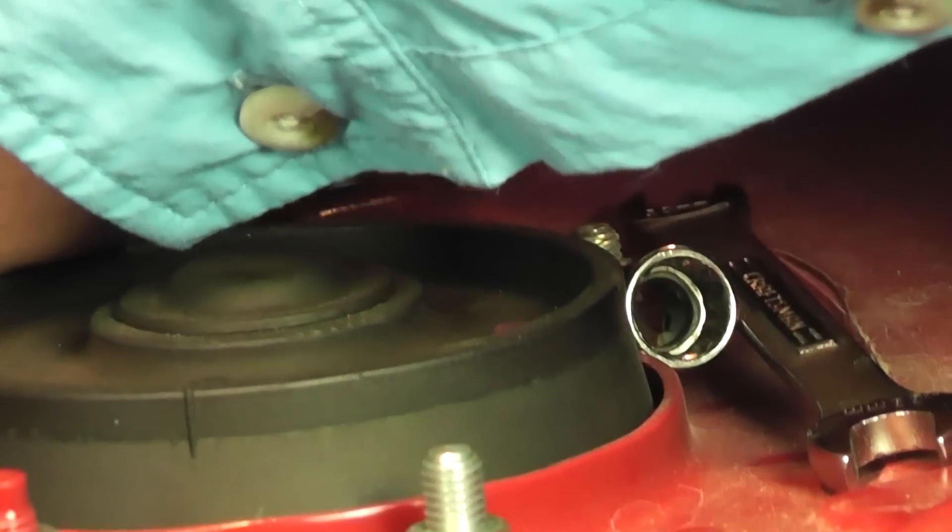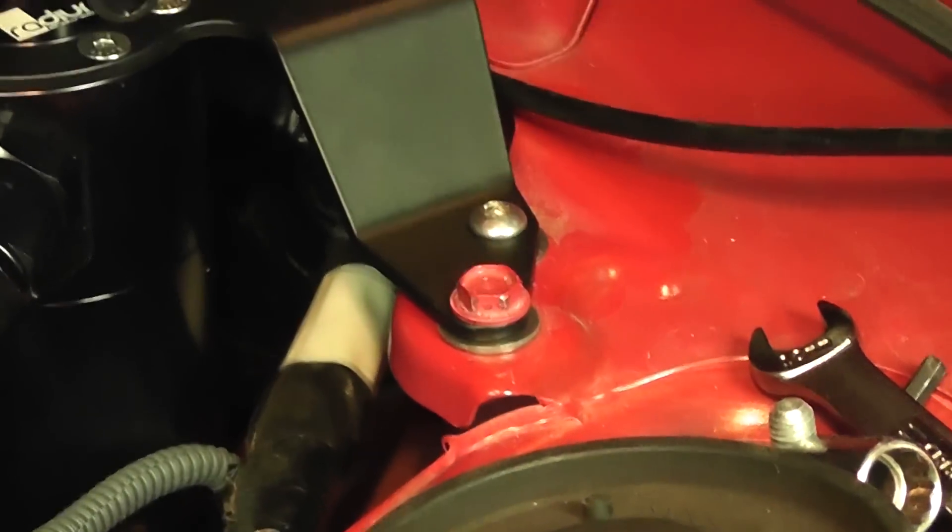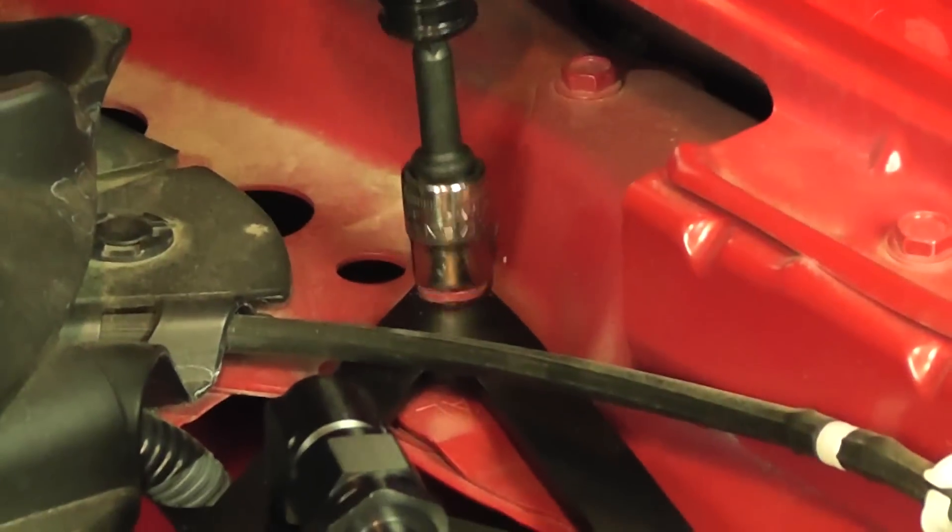I can't get both the washer that needs to go on the other side and the nut on the end of the bolt at the same time. Got that started. Just tighten up the two other bolts. And we're good.